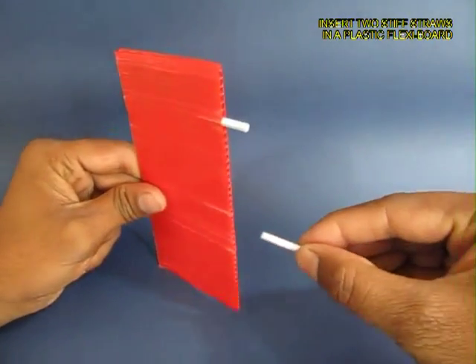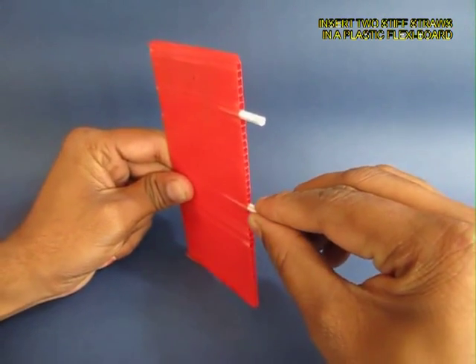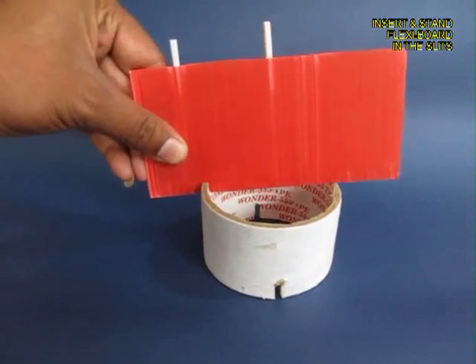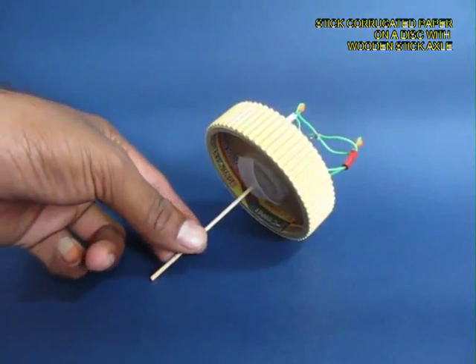You need a cardboard reel like this with two slits in it. Then you also need a flexi corrugated plastic sheet, and you insert two stiff plastic straws in it and place this corrugated sheet in the slits of the cardboard reel.